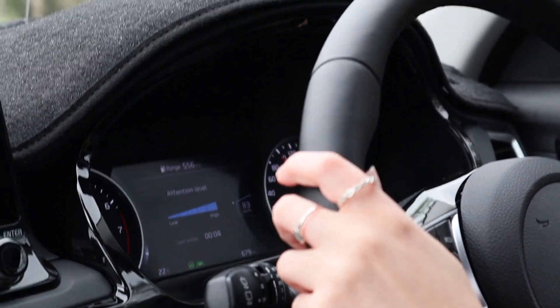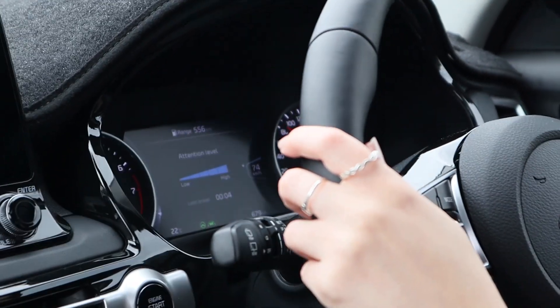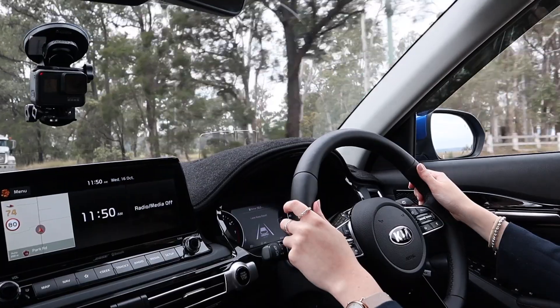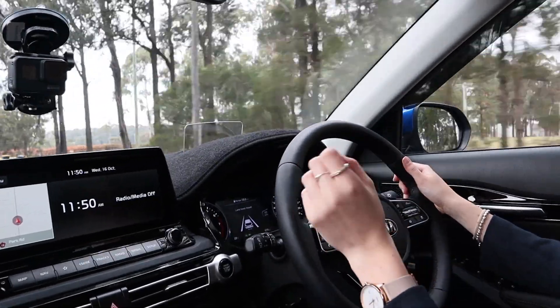I can even see in my driver's display you have different options — one's got attention levels so you can see your attention from low to high. I'm veering over to the left right now but I can feel it pulling me back in. It's gentle but it does the job.